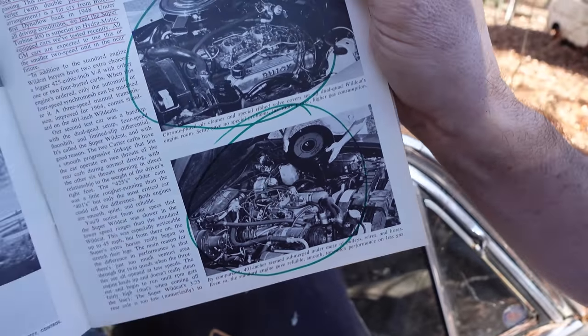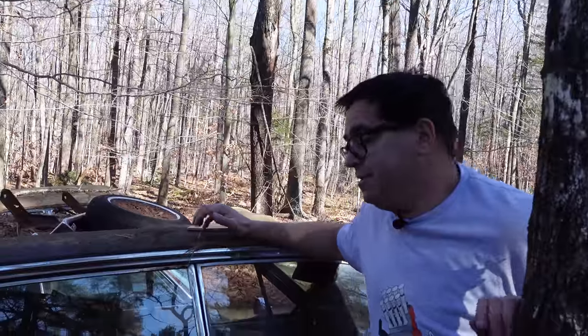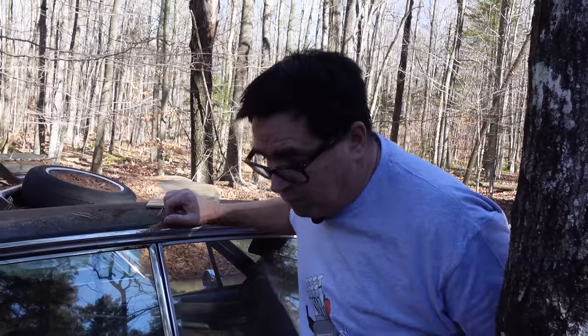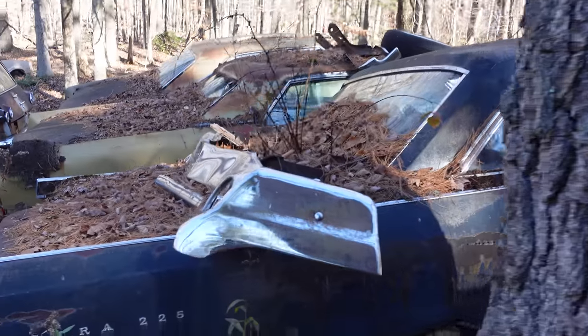These big Buicks like this were classics. The sad thing is, I'm 58 years old here in 2022, and I remember these cars in the '70s were gas hogs — nobody wanted them. They were basically used in demolition derbies or traded in for a Honda Civic or a Volkswagen Rabbit. Around the back of this we can see just a massive full-size styling.